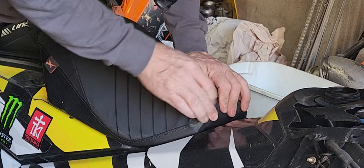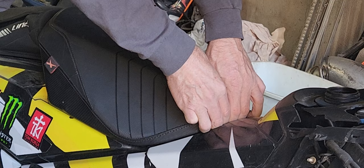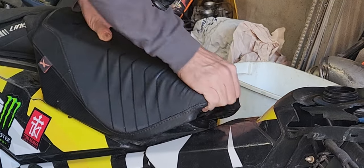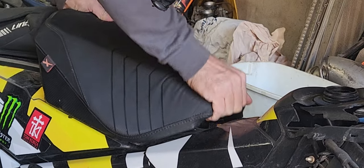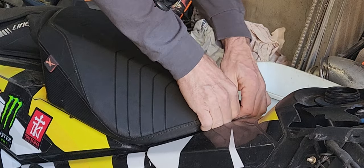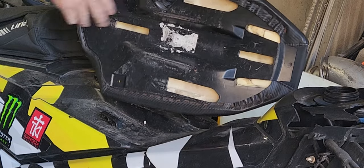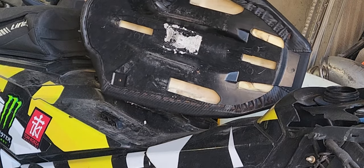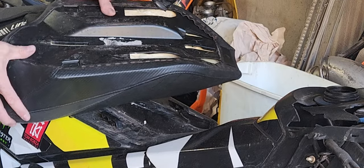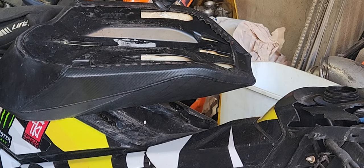We're going to reach underneath right up the front, pull that plastic tab up and back. It's a little sticky that time, but there it is. Hopefully that helps somebody who was having a seat problem — I wasn't familiar with this sled and I'm becoming familiar with things as I work on it. Seat removal, 2018 Gen 4 850 Summit X.